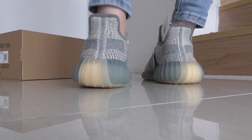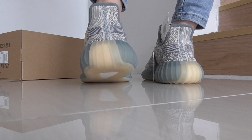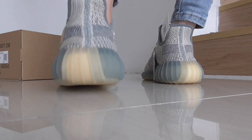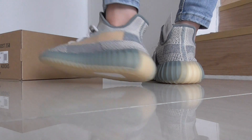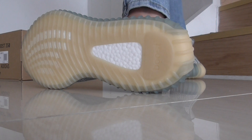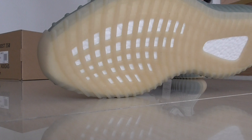On the midsole you have the gum color here on the heel part. This is also a light gum color, and you can see this from the toe box area.